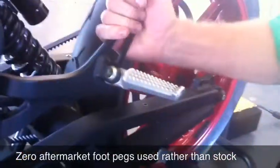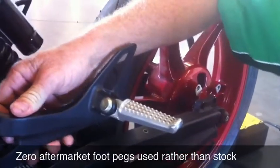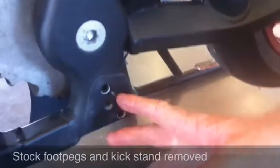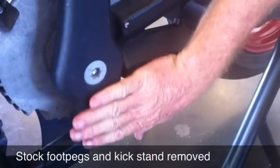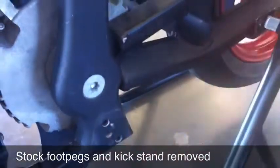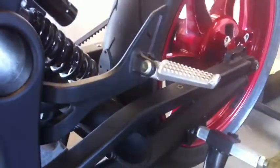Terry had gotten the Zero aftermarket foot pegs — they are from Zero themselves but don't normally come on the bike. These are passenger pegs. The normal foot peg is way down here, so when we lean into a corner at race speeds, we are dragging the foot pegs. So we took those completely off — the kickstand and the foot peg — and just used the regular aftermarket passenger pegs. As a racer, the higher position gave me more of a racer seating position, and we were able to move the seat back to give us that racing geometry.